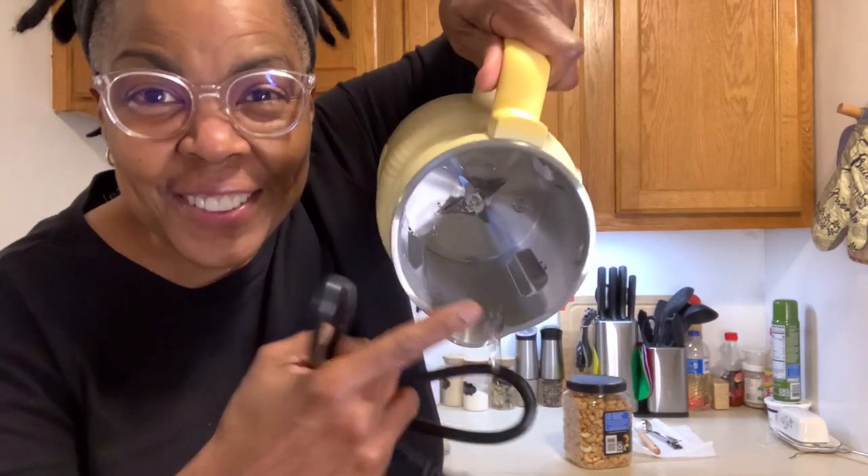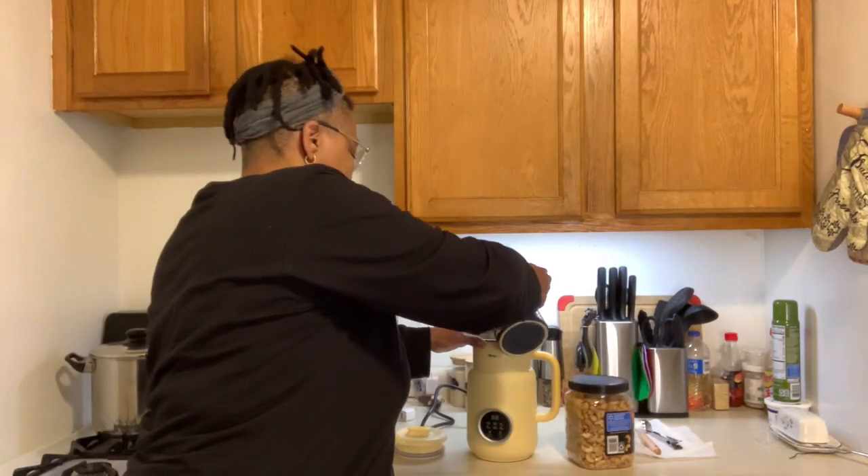It's made of stainless steel and has six stainless steel blades, two of them designed as shark blades to extract nutrients with ease. Now I'm going to try it out.